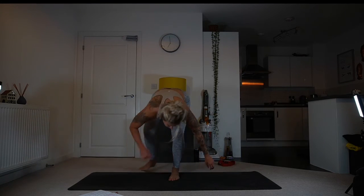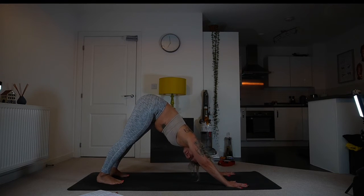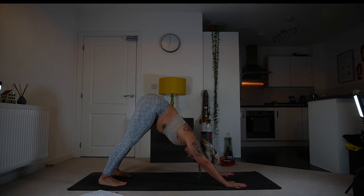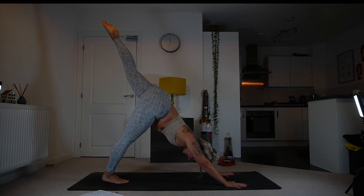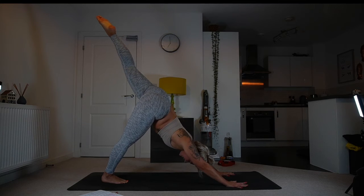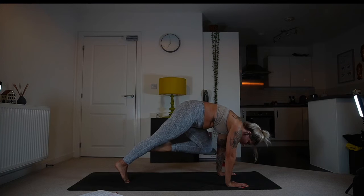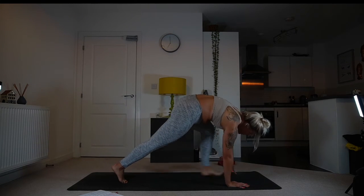Three breaths here — you can drop to child's pose if you like. One more breath. We meet in down dog. Inhale, left leg up. Exhale, open through the hip. Inhale, three-legged. Exhale, knee to chest in plank — strong shoulders. Inhale, re-extend three-legged. Exhale, step the foot between the hands, moving into side angle pose. Take your time, see which variation is available or appropriate on this side.